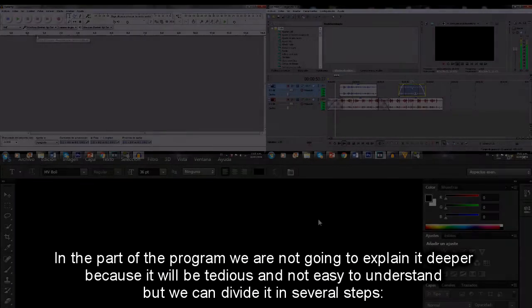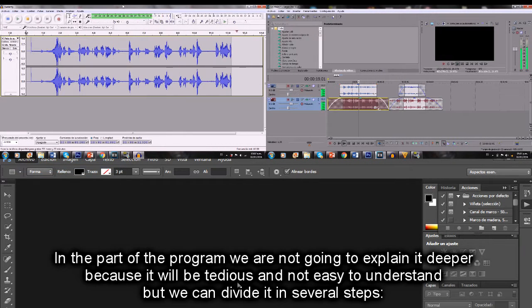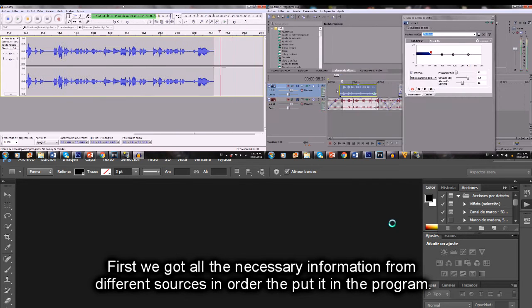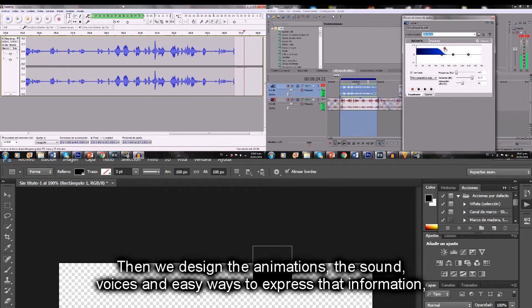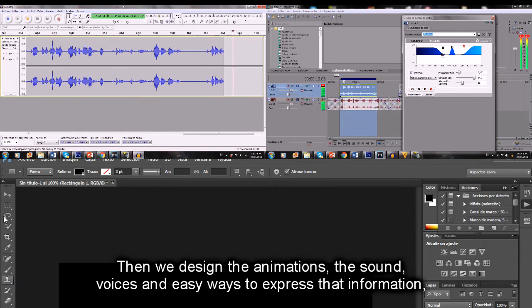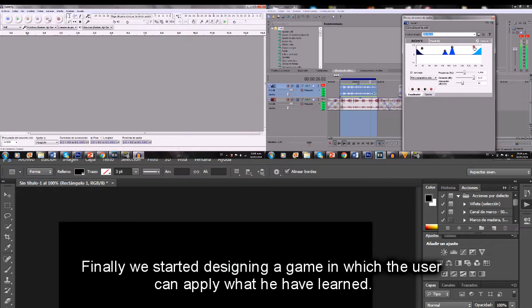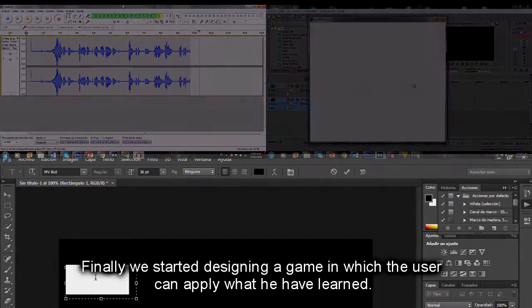In the part of the program, we're not going to explain it deeper because it would be tedious and not easy to understand, but we can divide it in several steps. First, we got all the necessary information from different sources to put in the program. Then we designed animations, sound, voices, and easy ways to express that information. Finally, we started designing a game in which the user can apply what they have learned. It looks quite simple, but believe me, it was not — it really wasn't easy.